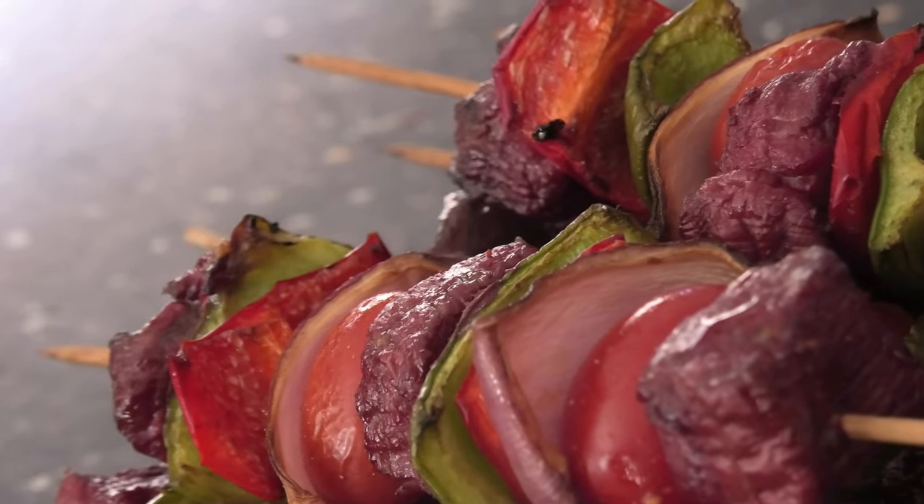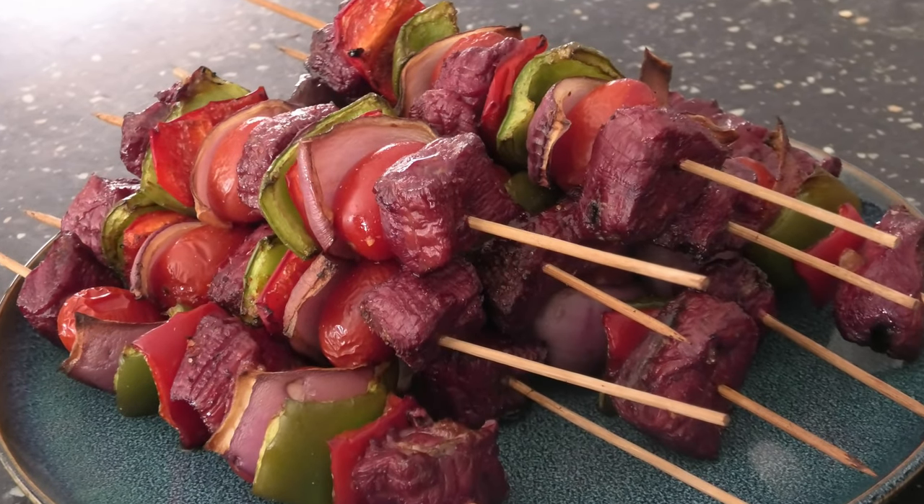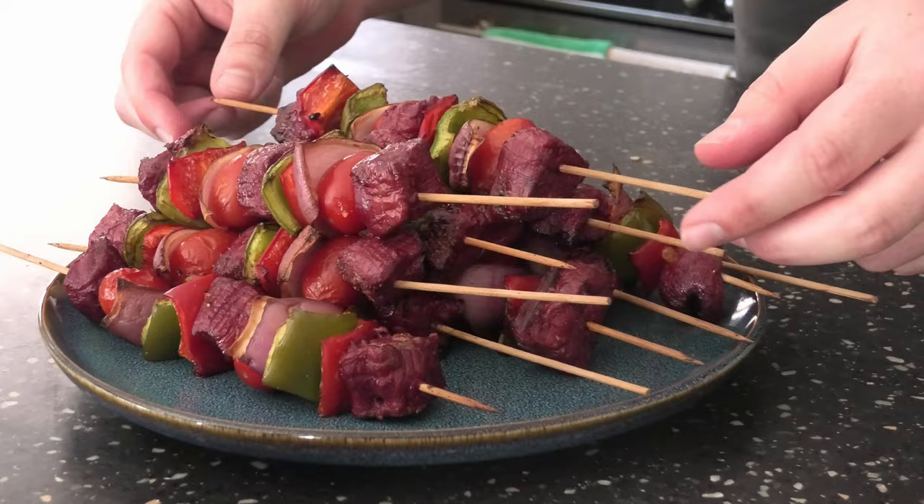Here we have it folks — emu kebabs! Look at that color, look at that moisture. But how do they taste? Yeah, nice gamey flavor, a little bit chewy, but overall good eatin'.